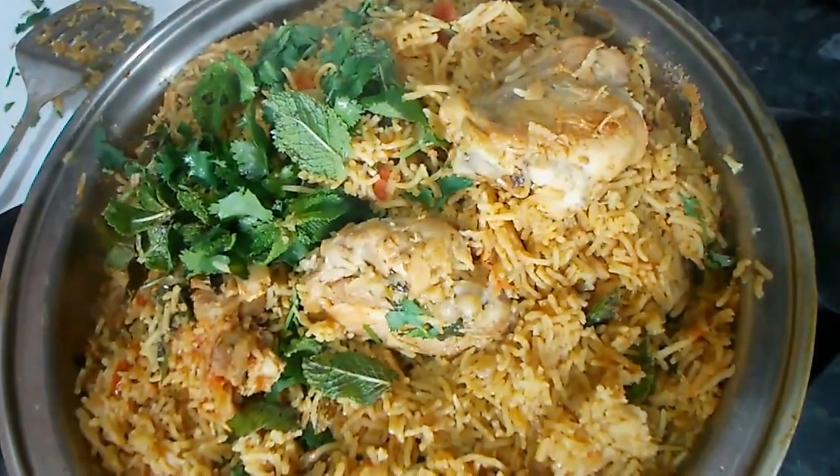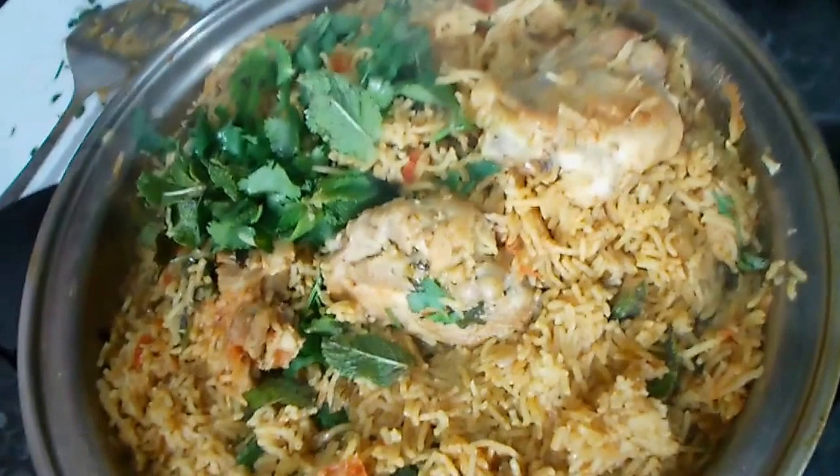Welcome to Wanis Kitchen. I am going to make healthy, oil-free biryani.